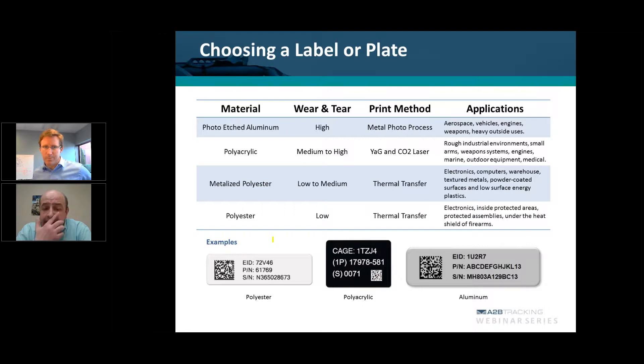If we take a look at this slide and start at the bottom left, we see the polyester material with a wear and tear rating of low. The print method is thermal transfer. Typically this is used for anything in an inside protected area, such as an office — marking laptops or electronic equipment, or even in a warehouse environment. As long as it's indoors, you're not worrying about exposure to the sun. UV rays could do extreme damage to this type of marking method and material, eventually causing a fading process that will make the barcode unreadable.